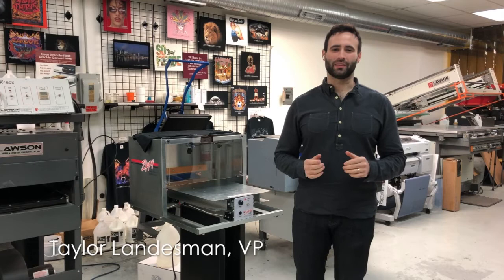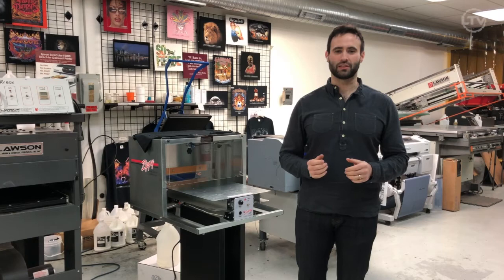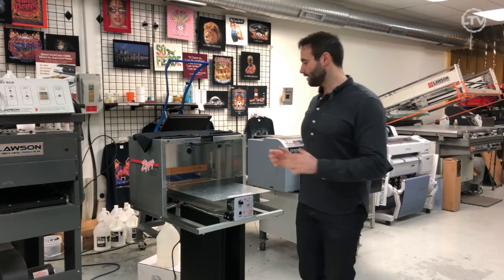Hi, this is Taylor with Lawson Screen and Digital Products, and today we're going to be talking about the Zippy Pre-Treat Sprayer. It is a great way to go from hand spraying to automatic spraying. To use it,